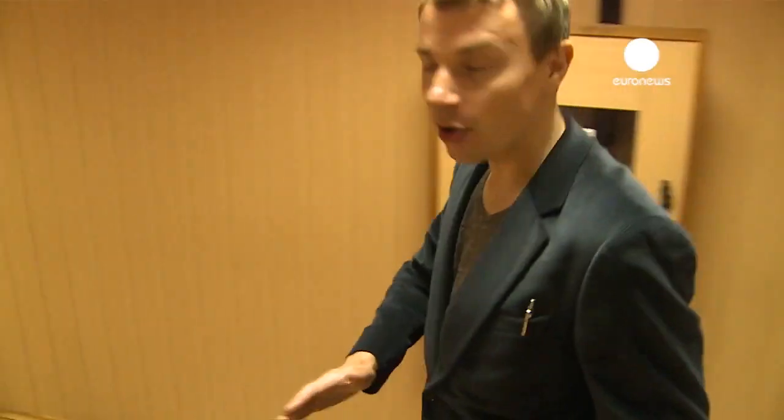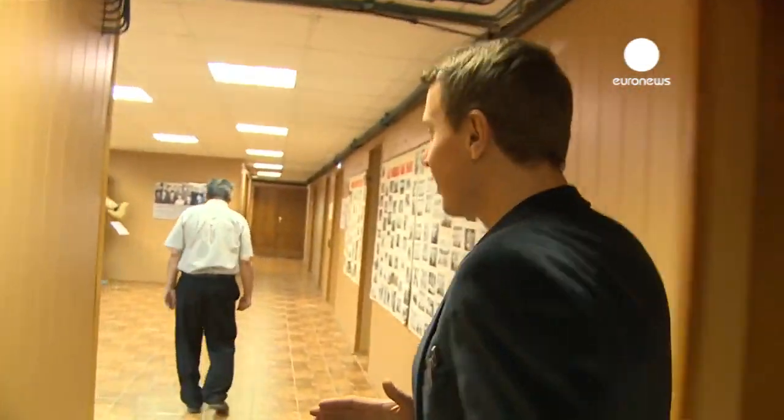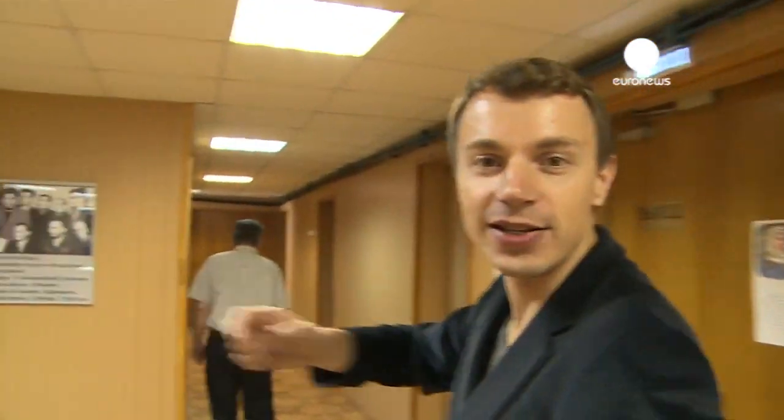We are not very far from Moscow and we got exclusive access to the testing equipment of the latest models of the Euronews space suit.